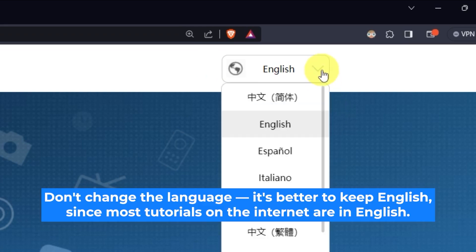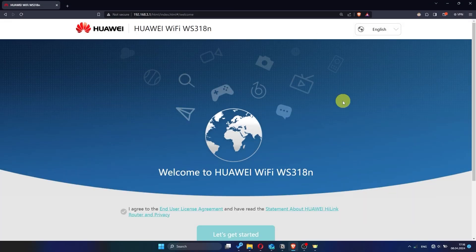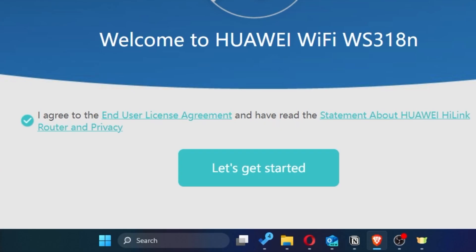So, first of all, right here you can choose the language for your router settings. I'll leave it as English, but you can set whichever language is most comfortable for you. Next, you need to check this little box to confirm your choice. Once you've done that, click the button that says 'Let's get started.'